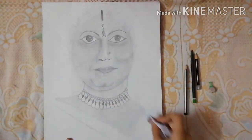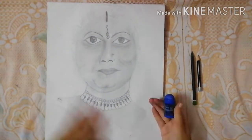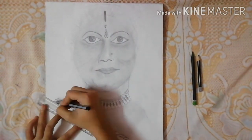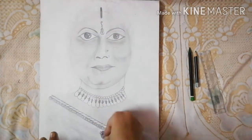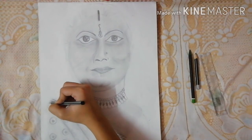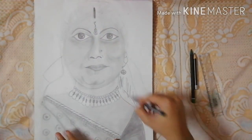I am using tissue paper for blending the pencil, and then I am using my ruler and giving the design to her saree. I am shading her saree and on the saree I gave the design of some round circles, then I made the remaining part of her saree and gave the same design. Then I made her ears and her earrings.